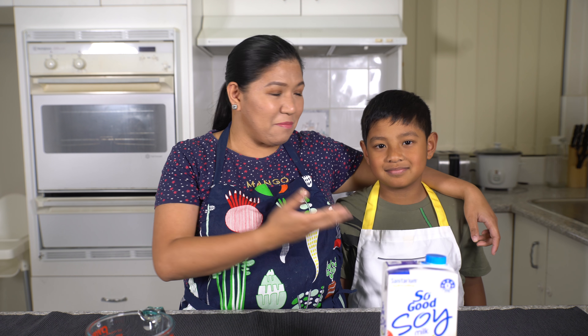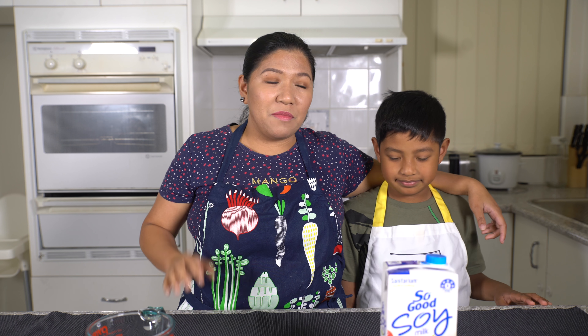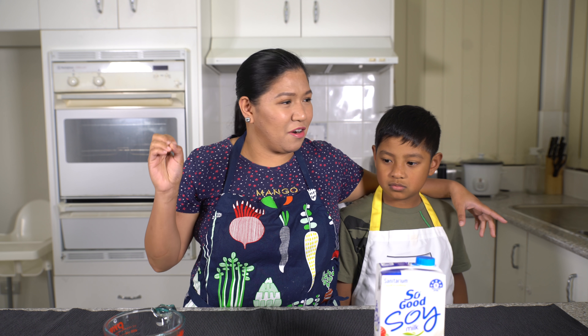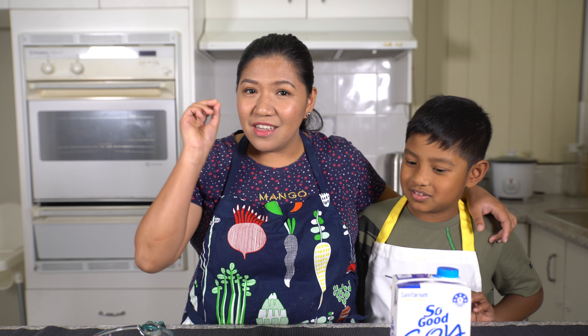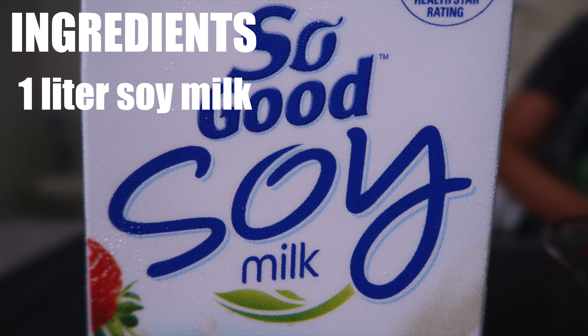Hi guys, welcome back to Pakaing Pinoy! Today we're going to make taho, and I have my little assistant here — this is Gavin. He's going to help me make the taho. This is one of my childhood favorites — taho with arnibal and sago. The manong used to shout 'Taho! Taho!' very loud so everyone could hear, and once you heard that, you had to run quickly with your own cup. So today, why don't you just follow the recipe we're going to make instead of buying it from the manong taho!